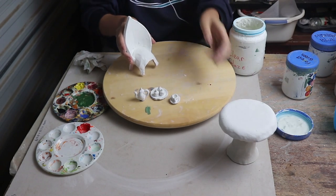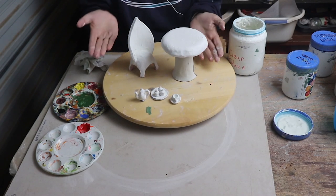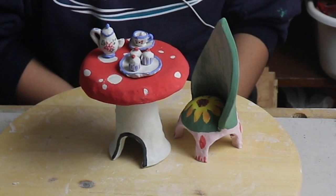There's my elf tea party all nice and glazed. It doesn't look as exciting now with the white glaze over the top of it but after it's been in the kiln it's going to look amazing. So keep an eye out on the Aoncademy website and social media to see a picture of the end product. Thanks for watching, bye guys!